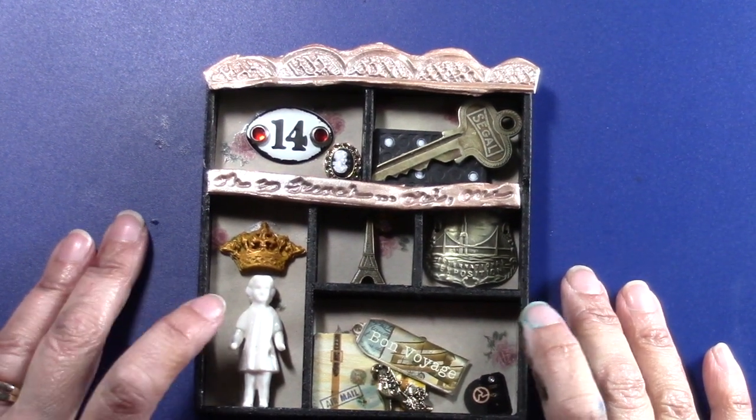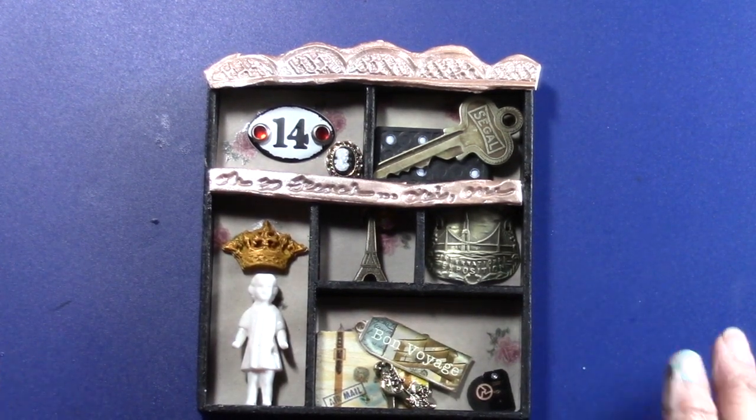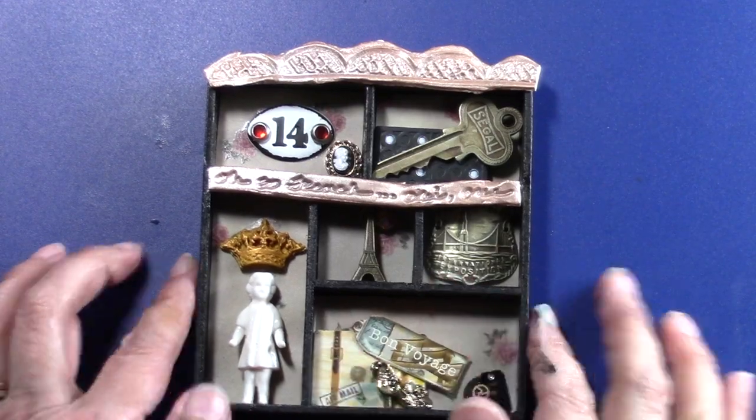I can't remember where I got this. I think it was part of a set of something, and it came with these wood die cut things — see that little suitcase? That was one of the items that came in this tray-like thing.